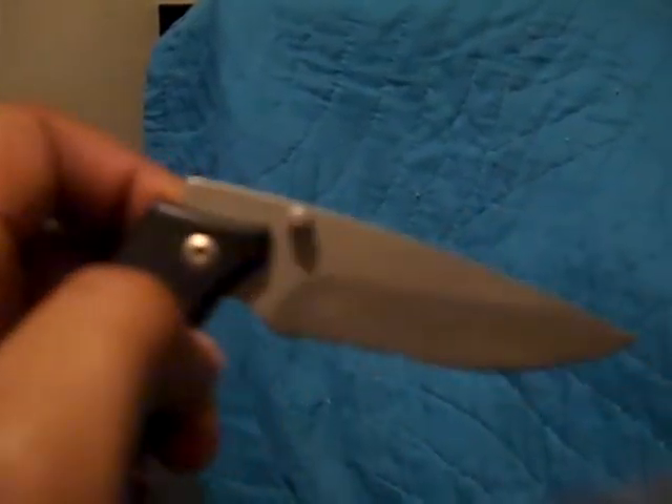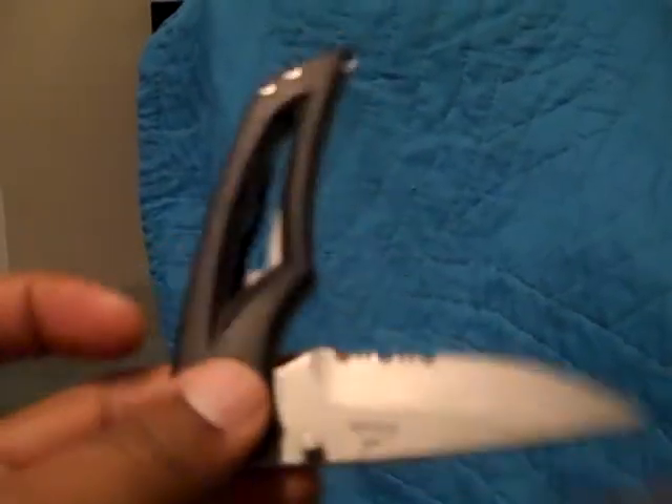It's a good knife — very sturdy. Liner lock, like a lot of modern knives. It's pretty decent. I enjoy this knife a lot.